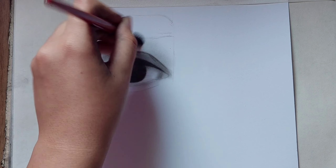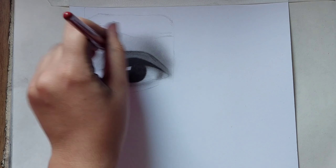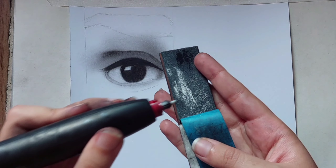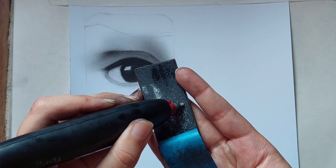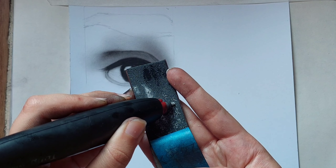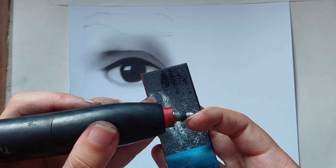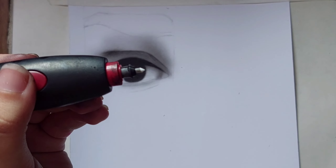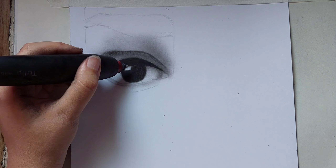With a bigger size brush, try to fade it in circles so it will be smooth. Then turn on your electrical eraser and sharpen it — I'm using an abrasive, or you can use a cutter, but abrasives are much easier and make it sharper. Turn it on and erase the light area.